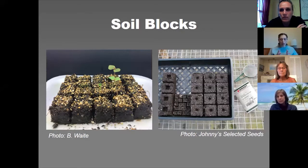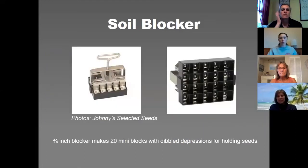This method allows you to start probably double the amount of plants that you would be able to start in a 72-cell container. Soil blockers have different sizes available — they're kind of similar to cell flats, like trays, and you can size them up.